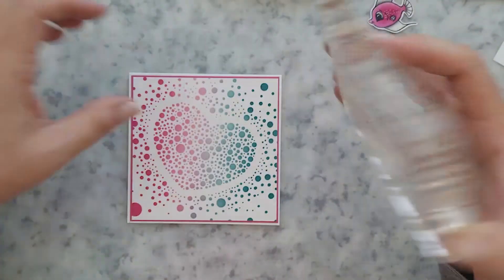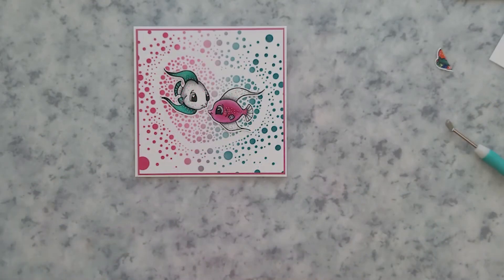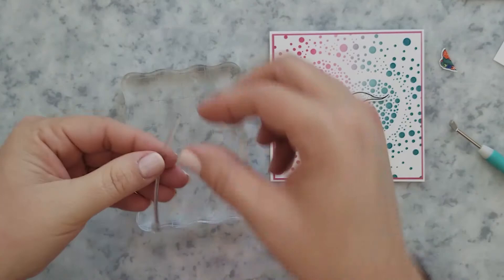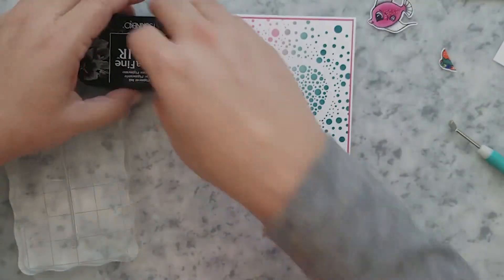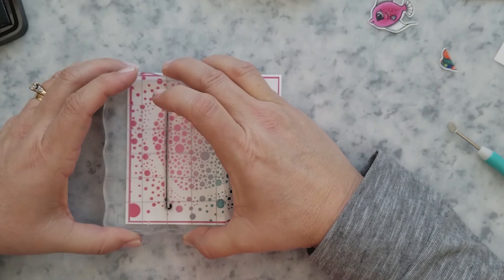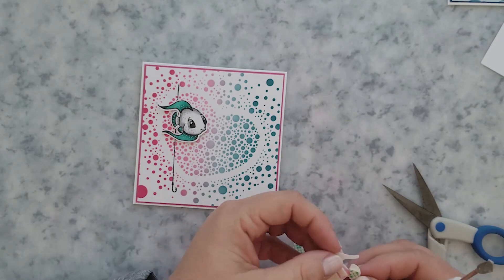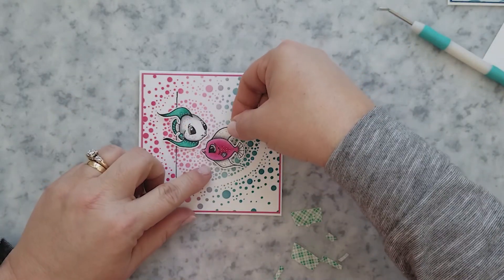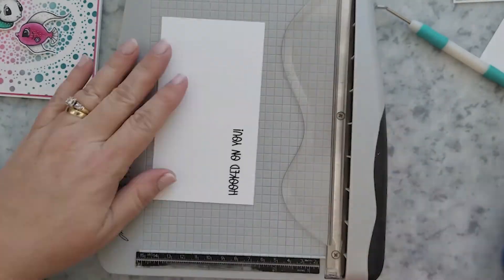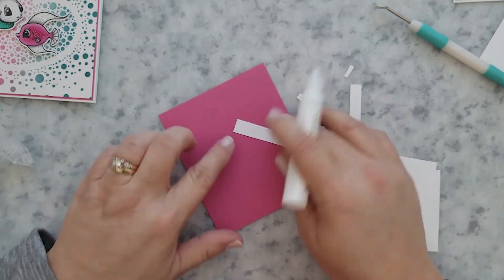For this next card, it's super simple. I've already adhered the frame stenciled background to my card base, and I'm going to stamp the line and hook from the Best Fishes Sentiment Set using VersaFine Clair Nocturne ink. Then I add a little mounting foam to the back of the fish and arrange them on the front of the card. I'll stamp the sentiment 'Hooked on You' from that same sentiment set, trim it down, add it to pink cardstock, put mounting foam on the back, and place it on the card. I really do love the way those fish look on the stenciled background.